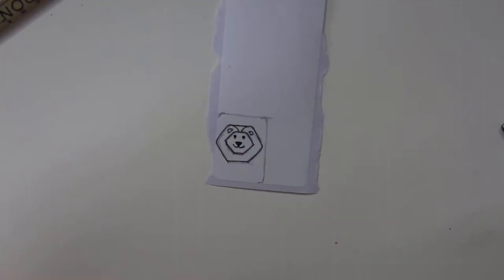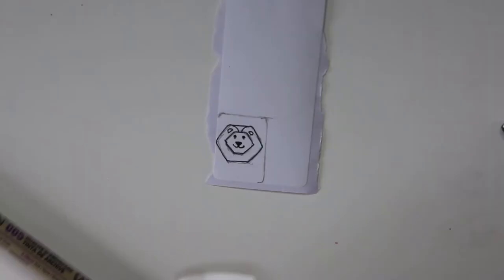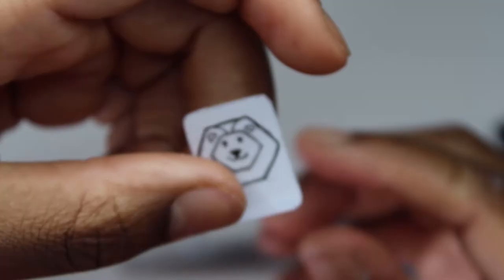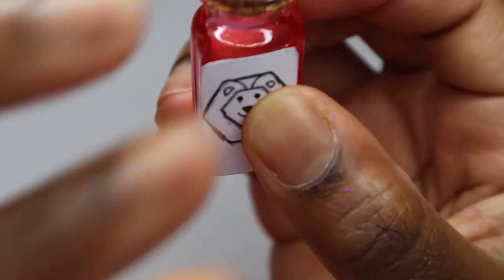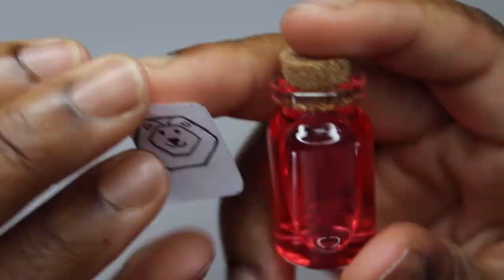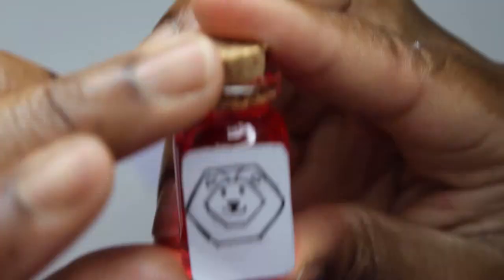I'm just outlining it to make it stand out. I was gonna color it in but I had already drawn the outline so it was too late for that — even though I should have done another one, but I had been filming all day and was getting tired. So now I'm sticking it on, just making sure that it fits.